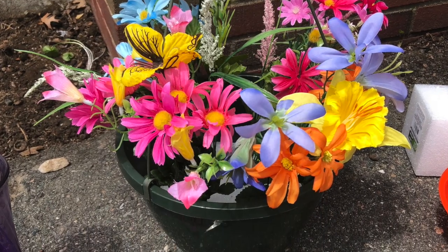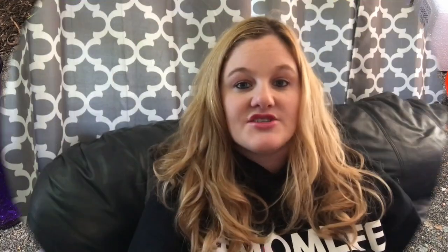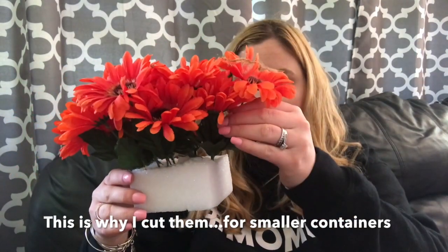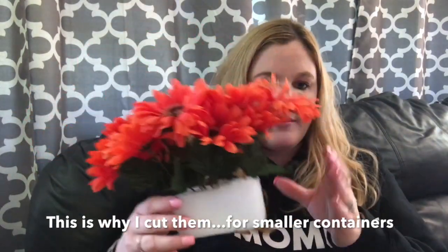This is showing you my end result where I stuck all the flowers in the foam. So let me show you some of the arrangements I made. I made a smaller one to go on my front steps — I got this tin at the dollar store. The only problem is that this flower kind of got faded from the rain, so I might do something over that with my Cricut machine. It's really simple — I literally have foam from the dollar store, and the flowers come in long stems but I just cut them up and put them in.